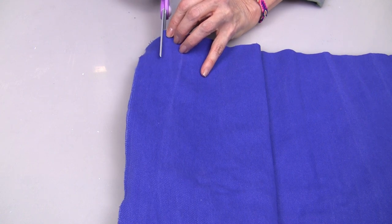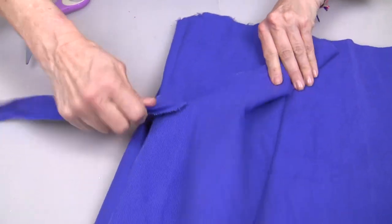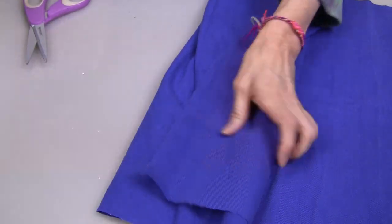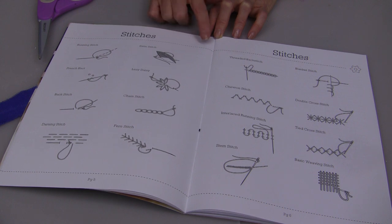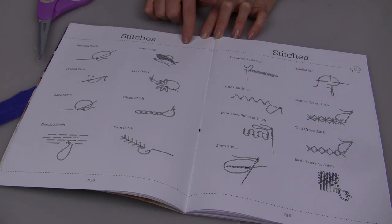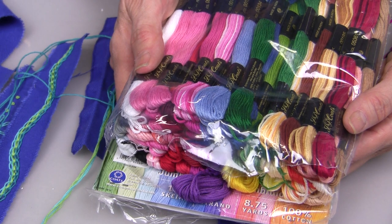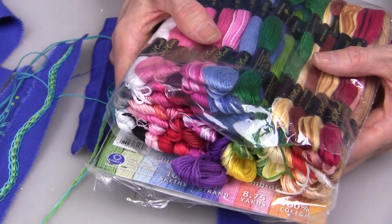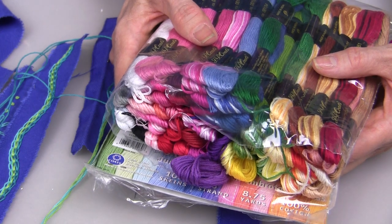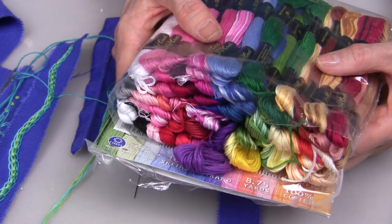For my projects I just wanted the torn edge, so you give a little snip in your denim and just tear. For my embroidery bracelets I decided to use several stitches from these 16 different stitch patterns. There are some great selections of embroidery floss available at your local craft store — I bought an assortment that included a lot of different colors so that I didn't have to pick and choose individual skeins.